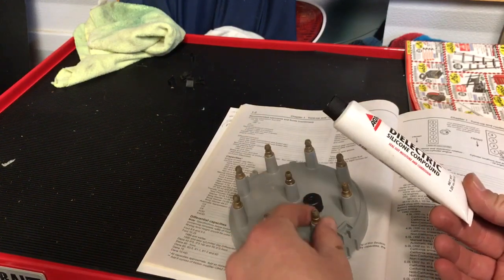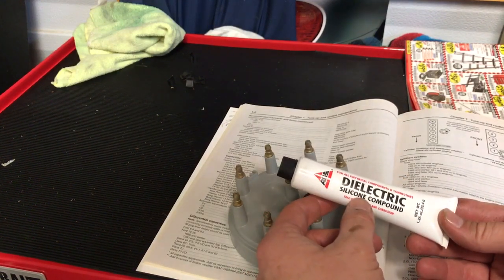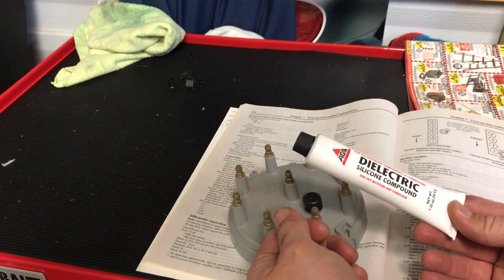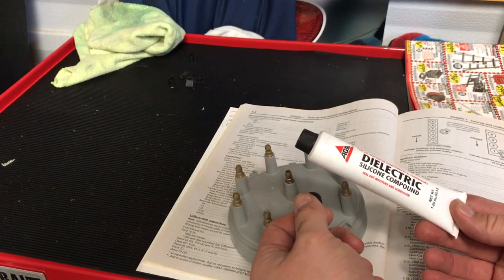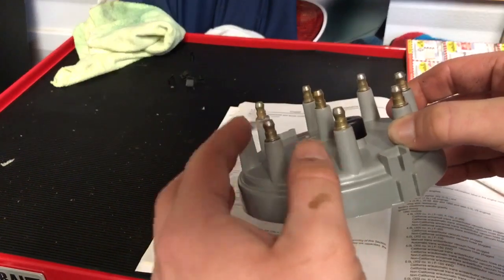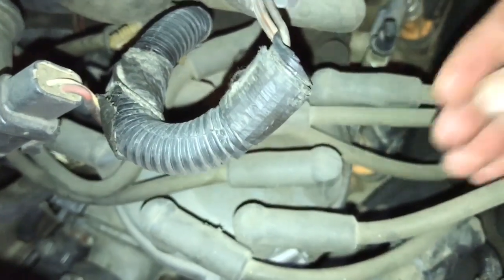Before you put the new cap on, use some dielectric silicone grease and put just a tiny little bit on each post. This will keep it from corroding and keep moisture out to prevent corrosion. Some people say to use petroleum jelly or Vaseline, but try not to use that because the petroleum base can damage the rubber of the spark plug boots and the insulation on the wires. This is silicone-based, so it's safe for the rubber on the wires. Just take a little bit on your finger — it doesn't take much.